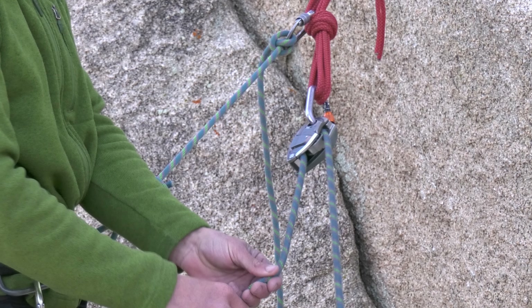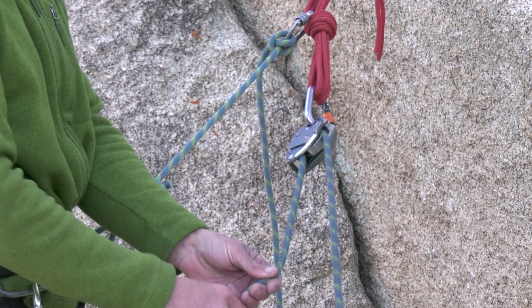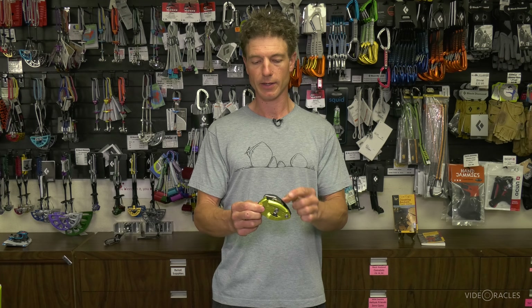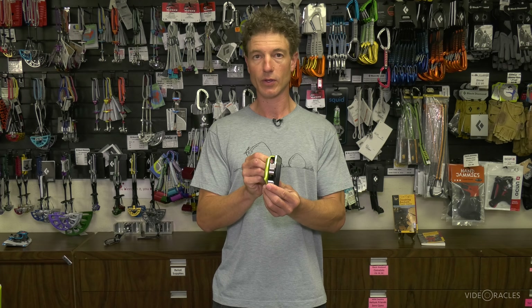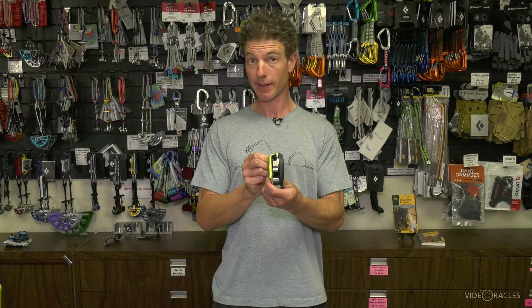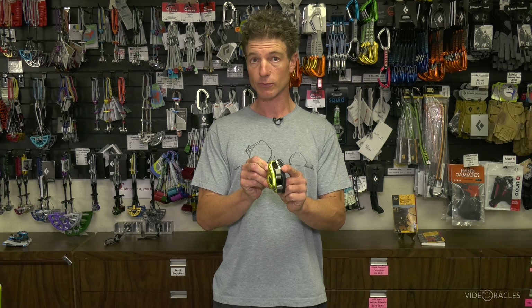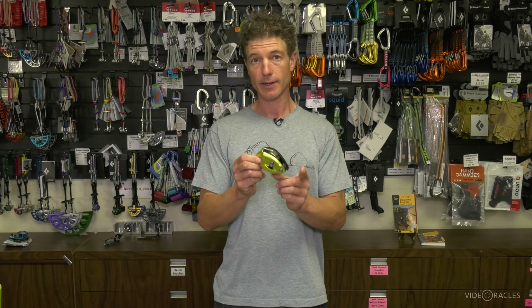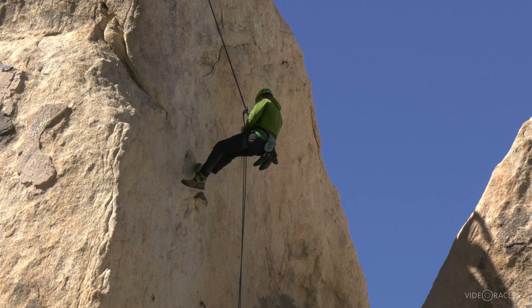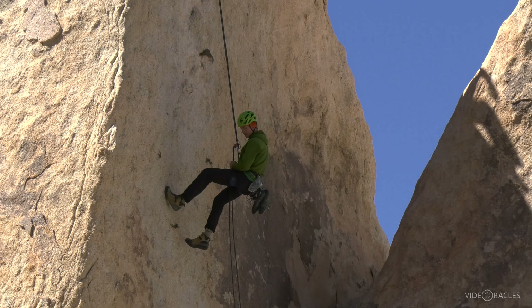You can clip this device directly to an anchor and belay off the anchor just like you would with the guide plate, but with this device you can only belay one person at a time — you can only feed one strand of rope through here. Also, this is not as useful for rappelling for that same reason. If you fix a rope and you're rappelling on a single line, you can rappel on this assisted braking device, but typically when rappelling you need to be able to put both strands of the rope through the device.